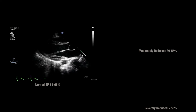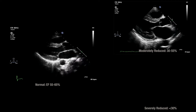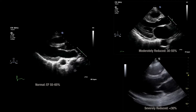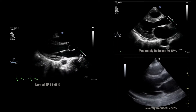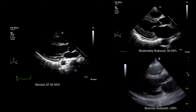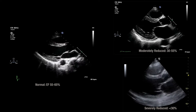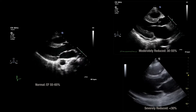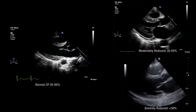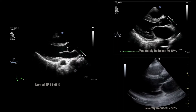Here's a normal ejection fraction — you can see the anterior mitral valve leaflet just about touches the septum as it thickens and comes down. Here's a moderately reduced ejection fraction with much less movement seen, and then a severe reduction in ejection fraction. In point-of-care we don't assign a percentage — that's done by the ECHO tech. We use the eyeball method to estimate mild, moderate, or severely reduced ejection fraction, normal ejection fraction, or hyperdynamic as seen in a sepsis state.